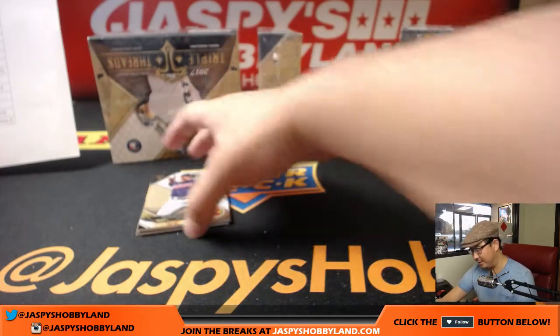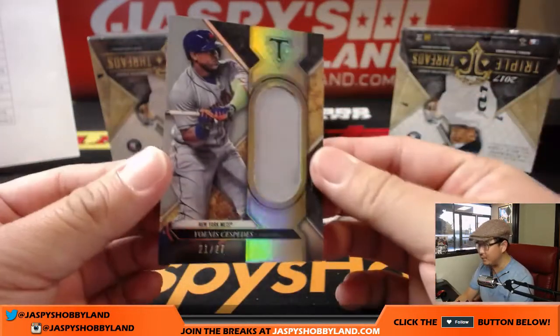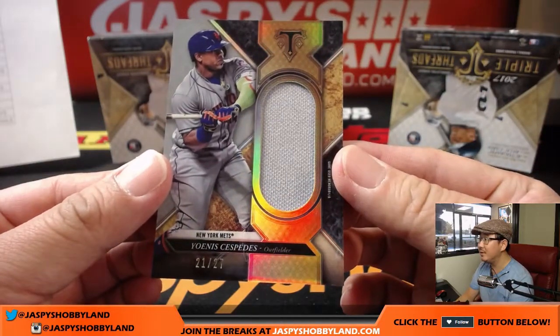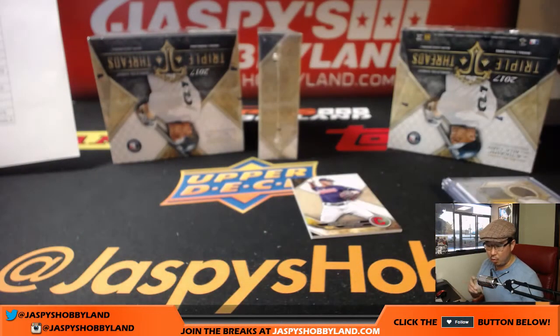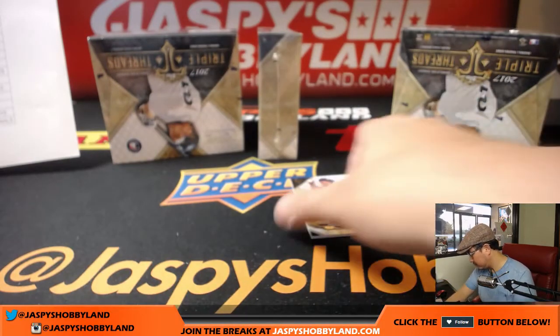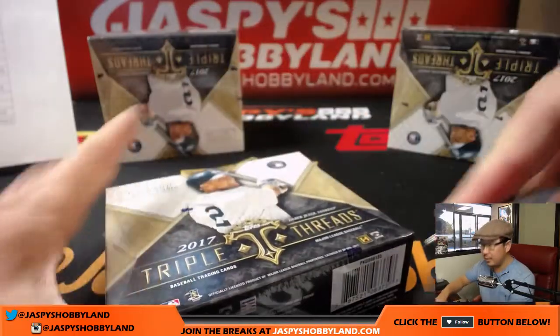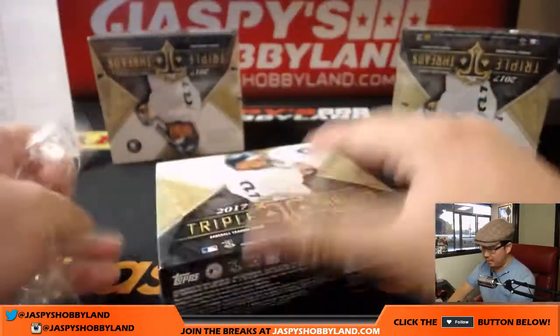Must be from the All-Star Game or Futures Game patch or something like that — Futures Game at the All-Star Game in San Diego. That's why you have the old Padres chocolate and mustard there. Love that old chocolate and mustard of the Padres. And behind Lindor is Yoanna Cespedes, 21 out of 27 — nice relic for Joe and his Mets.